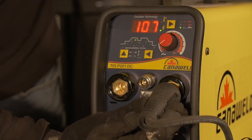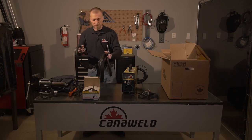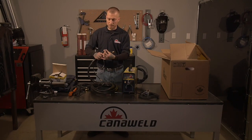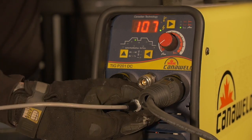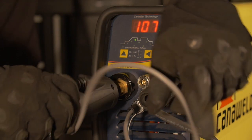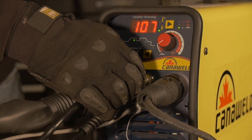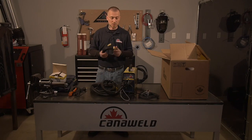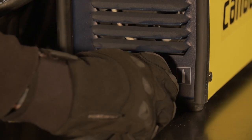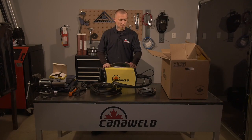First let's set up the TIG stuff. We'll put in our ground clip — that just clicks right in like that, the nice quick connect style. Now we'll set up our torch. These torches are also the quick connect style with the 5-pin connector, so let's pop that in there. Then we'll connect the gas right here. Our quick connect hooks up to the back of the tank and we can plug it in just like that. It takes less than a minute or two to set everything up and now you're ready to TIG weld out in the field.